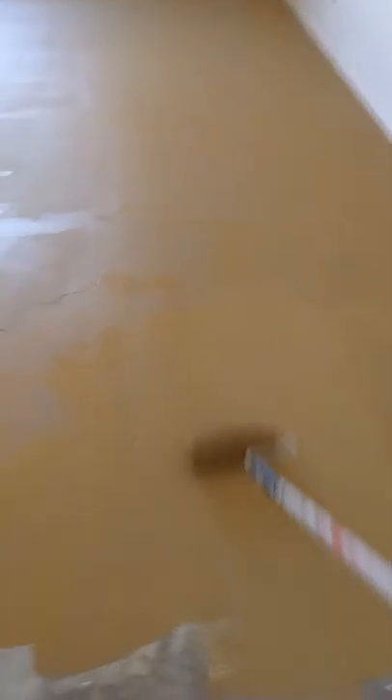If you want good coverage, you just kind of get it in there. And then, after you get it all rolled on there, I backroll it, which makes it a nice, velvety kind of finish.